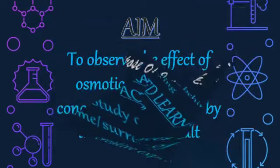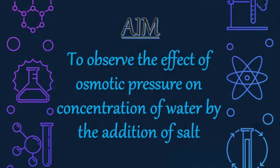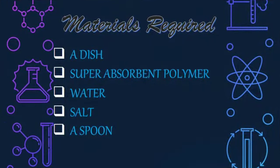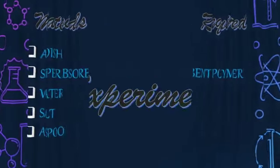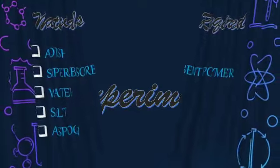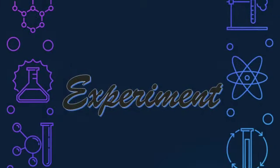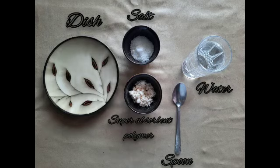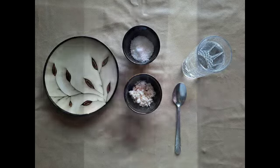Let's get started. To perform the experiment, we will need a dish, salt, super absorbent polymer, spoon, and water.